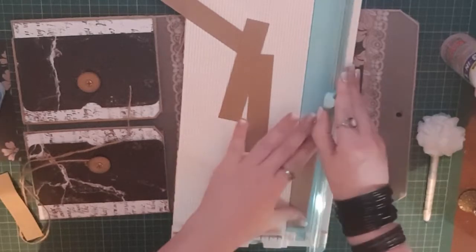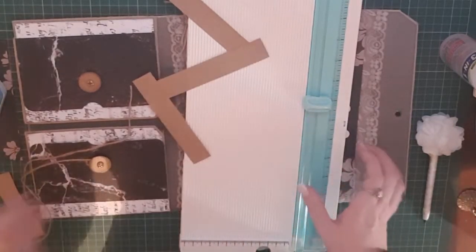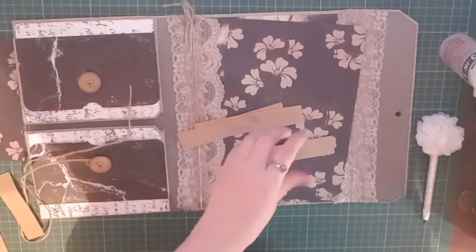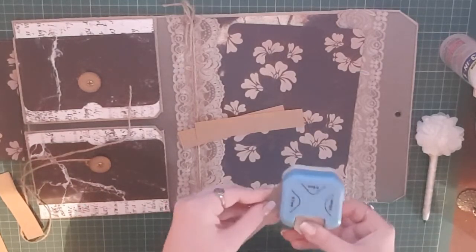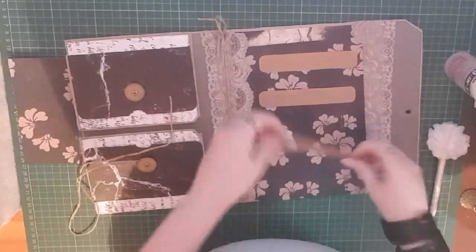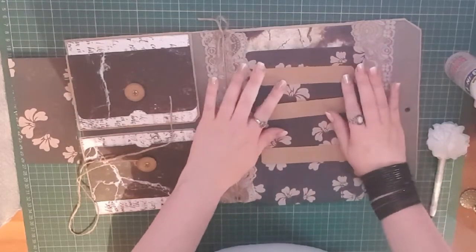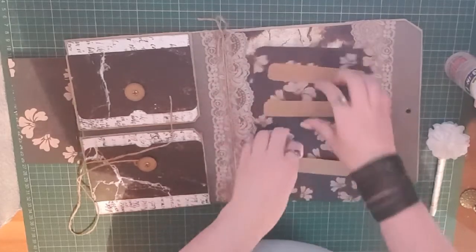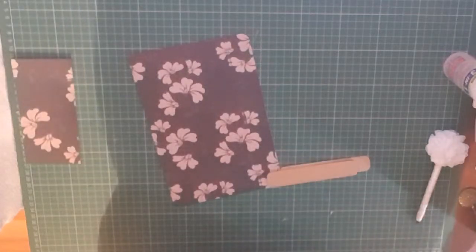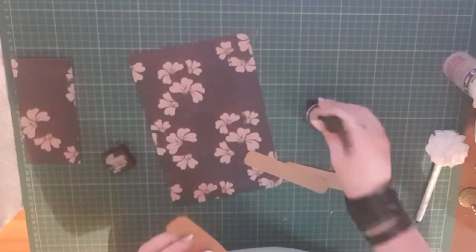So what is everyone else working on at the moment? I'd love to know who's doing one of these along with me — that would be awesome! I'm just going around these by seven millimetres. I'll do three of them and place them down to see roughly how they sit. I quite like them there. I'm going to ink around these with Black Soot by Ranger, and then measure out my little lines.